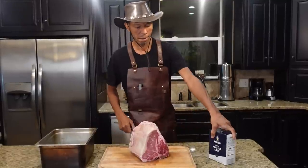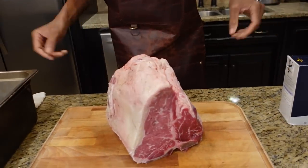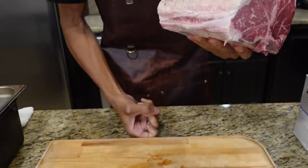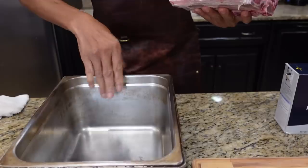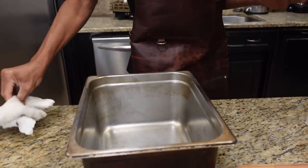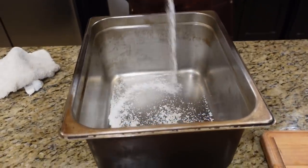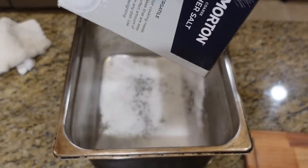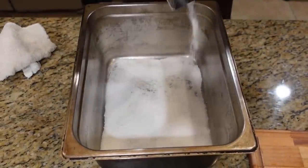What you're going to need for this is kosher salt. That's the only thing we're going to need. So we're going to take this big piece of meat right here. You're going to need a vessel like this — something deep. Just line it with kosher salt. You're going to need a whole lot of this. So we're making basically like a salt bed for this.